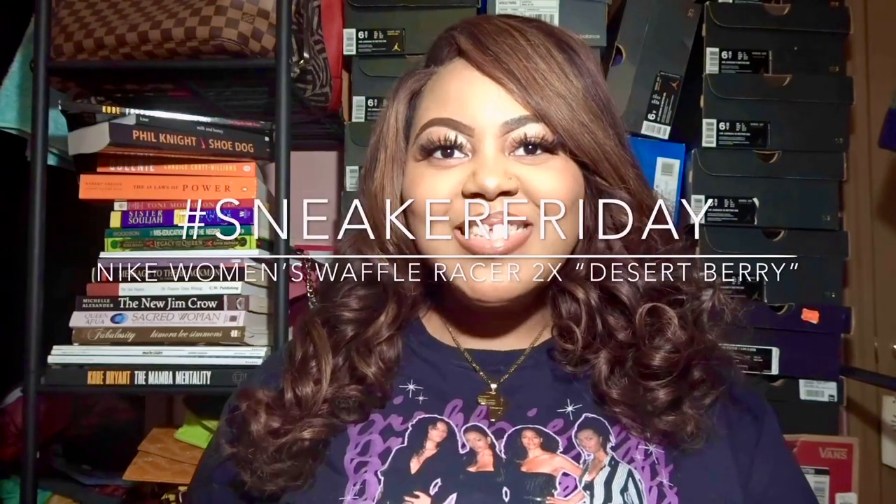Hello everyone, welcome back to Life is Aisha! Today we are doing yet another Sneaker Friday — the Nike Waffle Racer 2x. Let me give you a little background and history on the shoe.